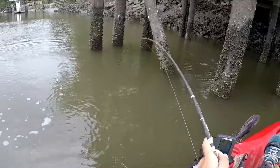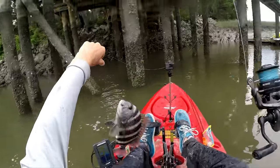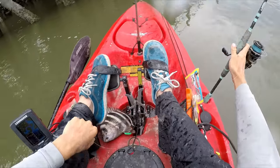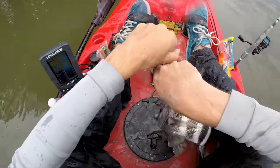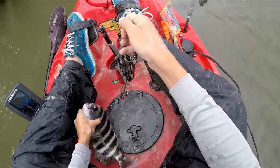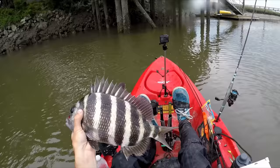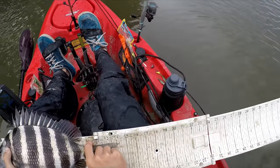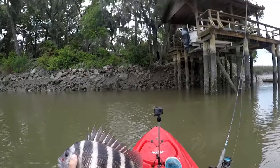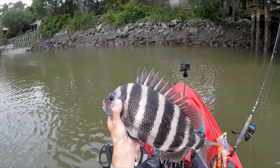And we can add a sheepshead to that slam. Even though he doesn't seem to be a keeper, he's a tough fighting fish. I'm gonna measure him because he might actually make it — he's a little bit over 14, and all he's gotta do is be 14 to keep. So that's a keeper sheepshead — my only sheepshead of the day too. Another sheepshead, but that one's not a keeper — he's at least 12 inches though.